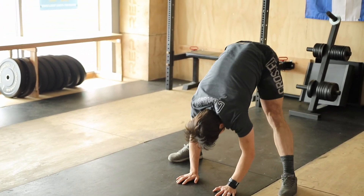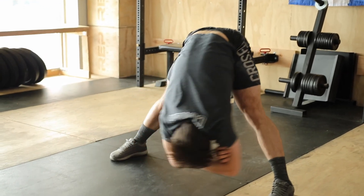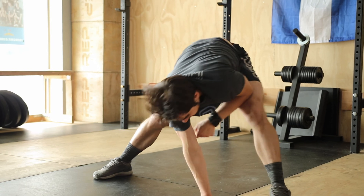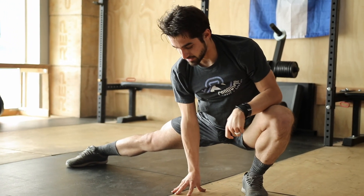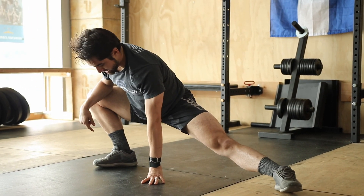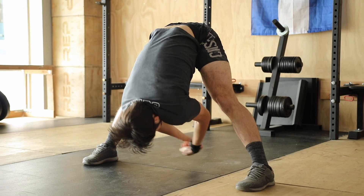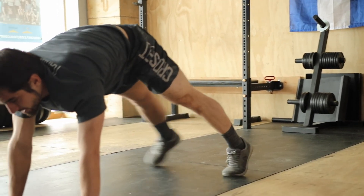Widen your stance, widen the feet, fold those arms, swing left to right, lean to the left — side lunge. Keep that heel down and lean to the right, keep that knee out, keeping this heel down on the right side. Back to center. Fold those arms, reach back, walk it up.